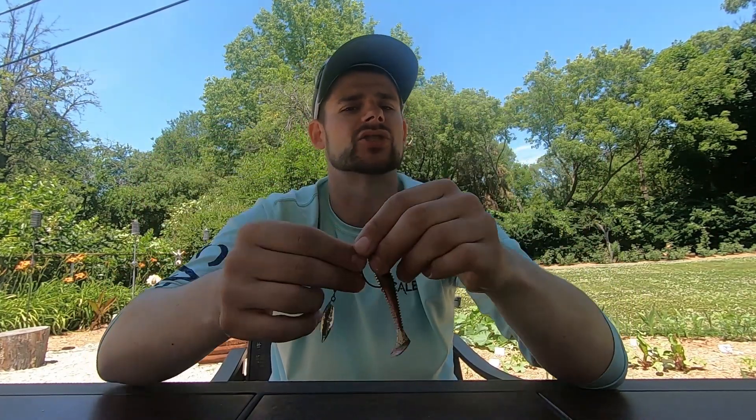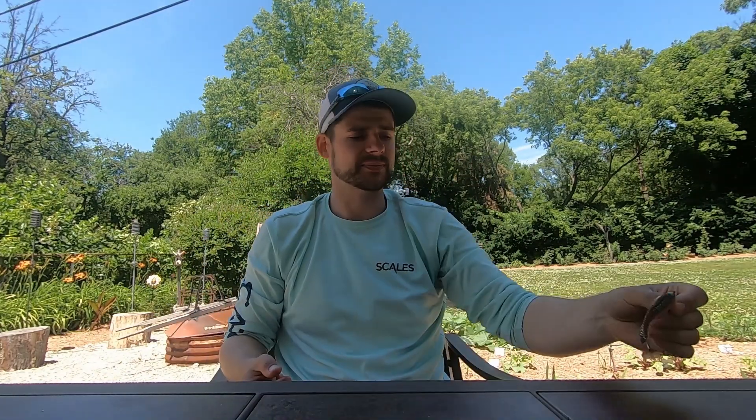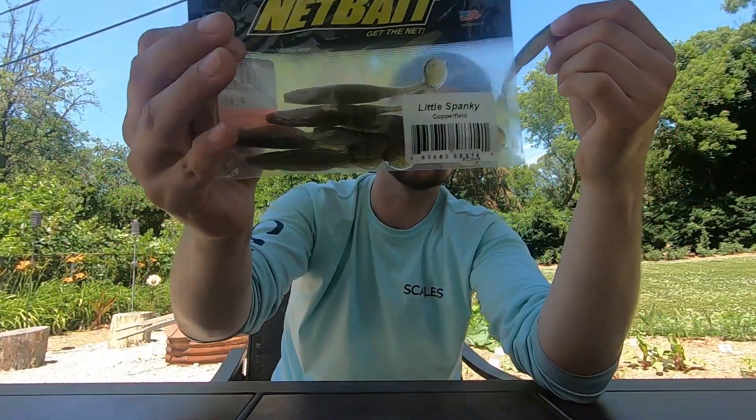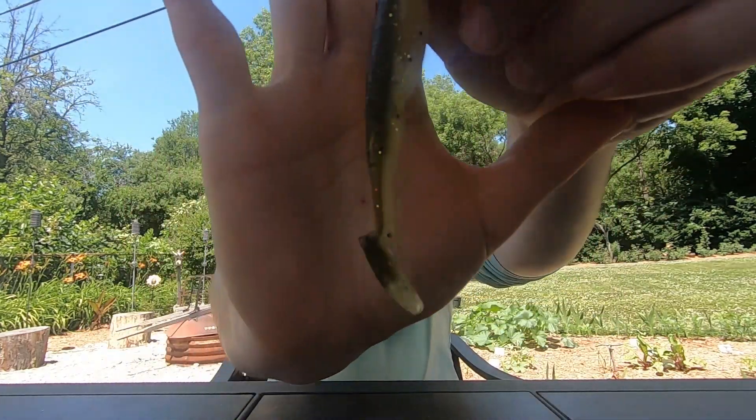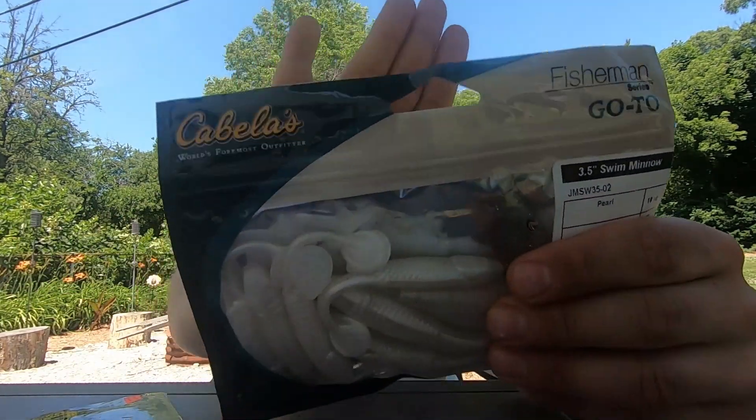The beauty of this bait, in my opinion, is you can swim it. From the bank you get shallow quick, so you can get that deep water if you have it, but just dragging this blade across the bottom as you creep this bait will really draw a ton of bites. Now I have a couple of different baits I like to throw on this. I'll link all these things down below — the hooks, my favorite baits. I really like the Spanky from Netbait. It's a really nice profile, I really like the tail on this. Creates a little bit of thump, bunch of different great colors.